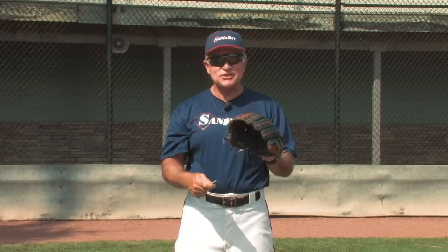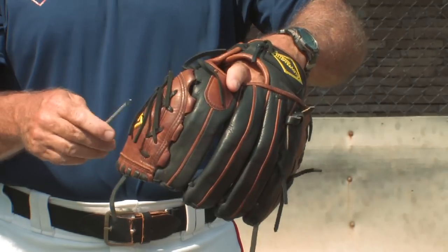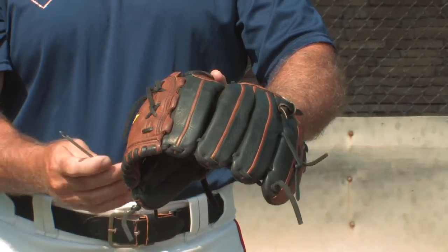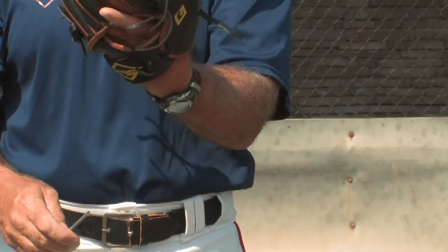I would suggest that as you try to restring your glove, you take it apart in pieces rather than trying to restring the whole thing at once. As you can see with this glove, the lacing enters and exits the glove many, many times — especially in the webbing area.